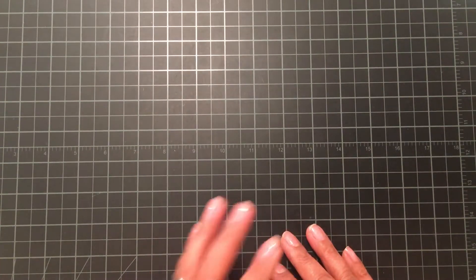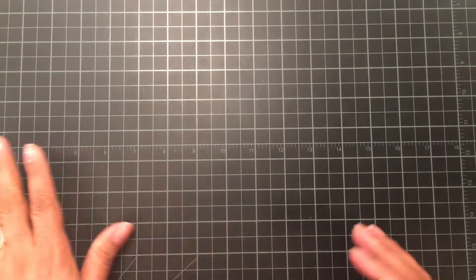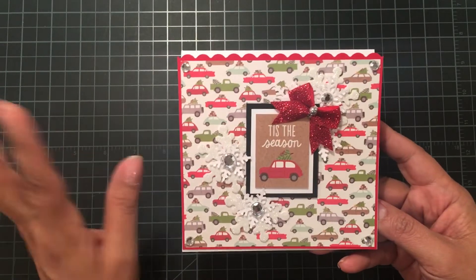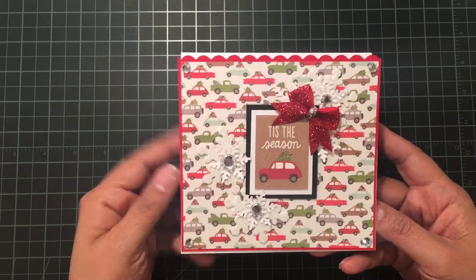For my project for this week, I decided to create some easel cards. If you've been following me for a little while, you know I absolutely love my easel cards. So let me start with this first one here. I made three of them, and all three measure five and a half squared.